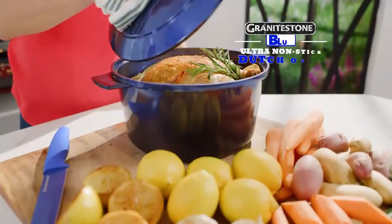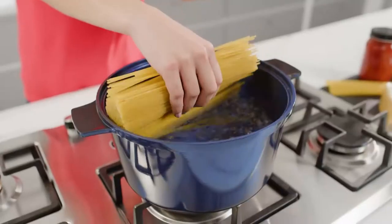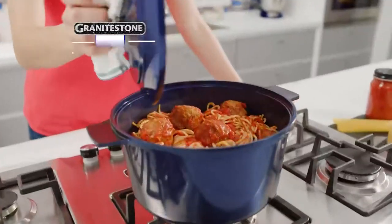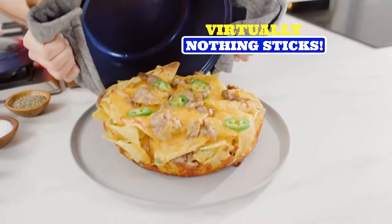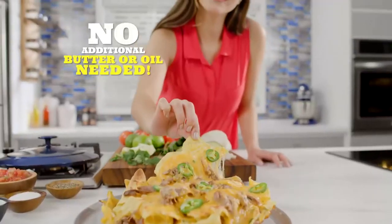Introducing the Granite Stone Blue Ultra Non-Stick Dutch Oven — the fast, easy, most affordable way to cook gourmet Dutch oven meals every day. It's so slick, virtually nothing sticks. No additional butter or oil needed.